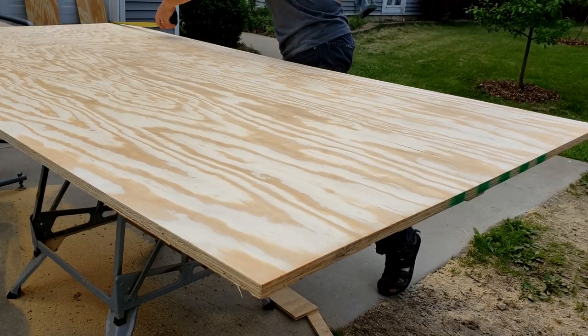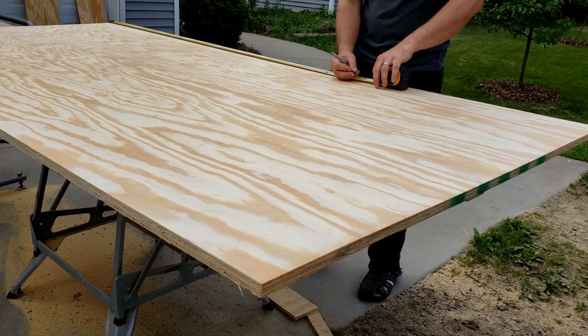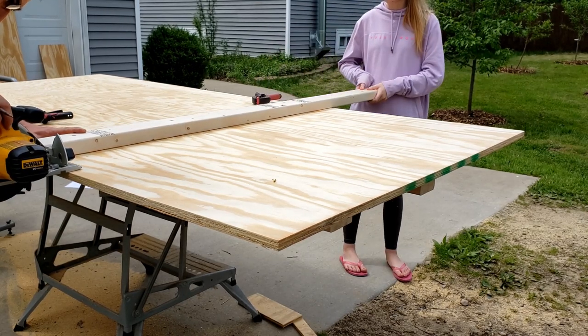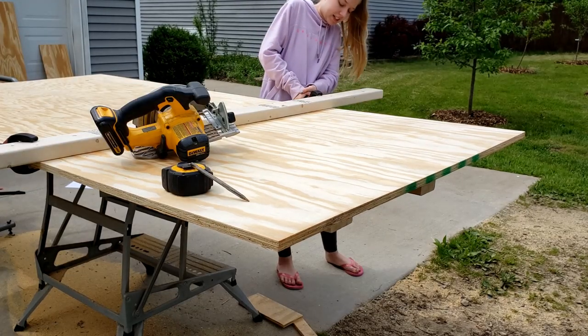So here's the deal: 67 and a quarter. I need to run the saw along here. Do you need me to hold it? No, it needs to be right there. Wait, I didn't clamp it.